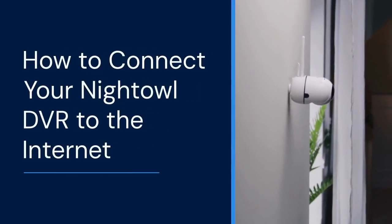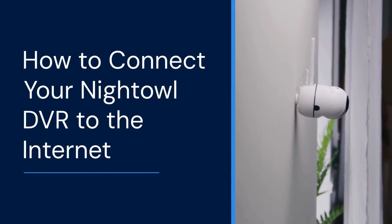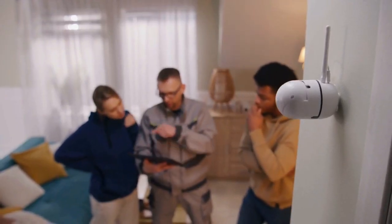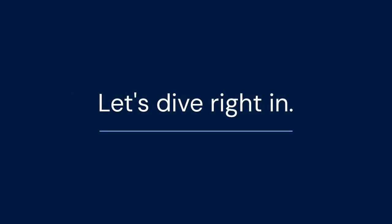Hello everyone, welcome. Today we're going to show you how to connect your Night Owl DVR to the internet. This will allow you to view your security cameras remotely on your phone or computer. It's a pretty straightforward process, so let's dive right in.